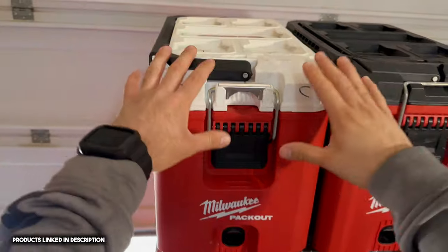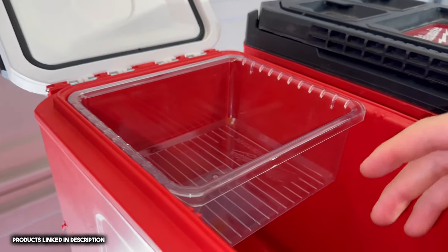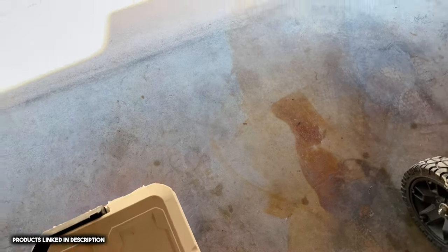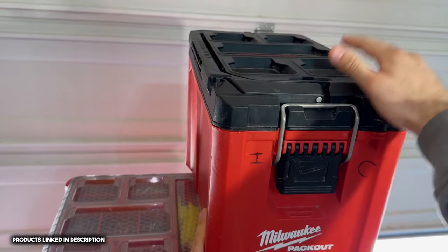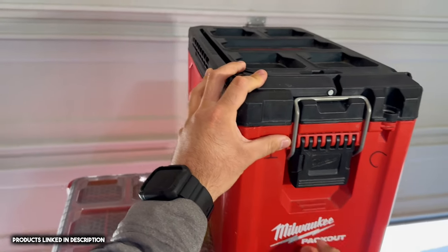First off is a cooler. This can be used for putting waters and drinks during a working day, and I like that it can clip onto the top of the packout. Next, I would use this box for a quick service call — it has all my troubleshooting tools in it.